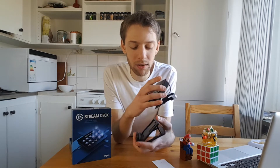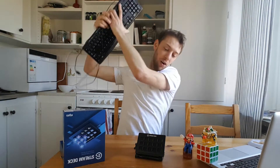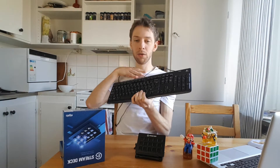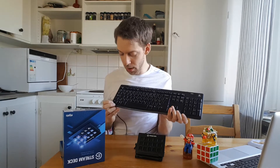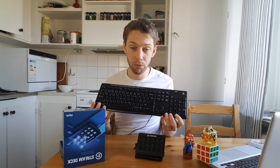So what this video really is about is why you might not want to buy one of these when you have one of these. I've been using my keyboard for a very long time, and I'm going to show you how I use it as a stream deck — for no money at all. If you have OBS, OBS Studio, or Streamlabs OBS, you can use this to program hotkeys.